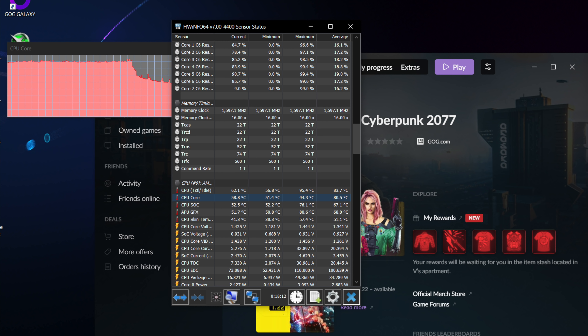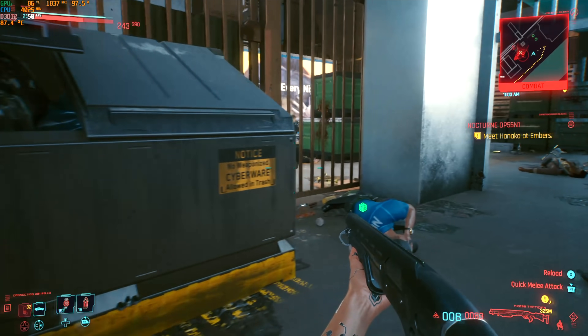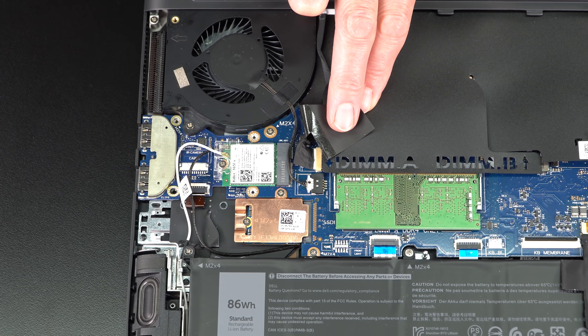Also, the architectural changes here — maybe getting rid of the Alienware graphics amplifier freed up the room, or the fact that they're not using a vapor chamber cooler but a traditional copper heat pipe design — means there's room for two RAM slots. I've been complaining about Alienware not giving us RAM slots for a couple of generations. Gaming laptop people are enthusiasts who want to be able to upgrade later. So two RAM slots, DDR4 3200MHz, which is what Ryzen rolls with. That's good stuff.